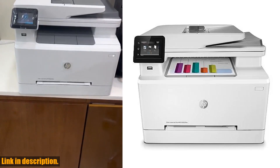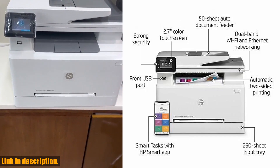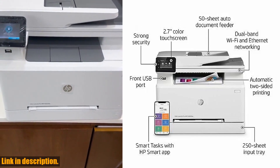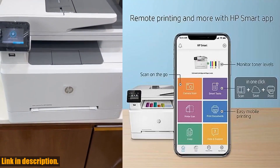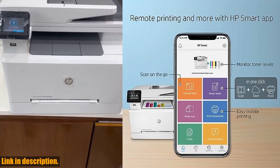Hey everyone! Today we're taking a look at the HP Color LaserJet Pro M283FDW wireless all-in-one laser printer. This big multifunction printer offers high-quality color printing, copying, scanning, and even fax capabilities.